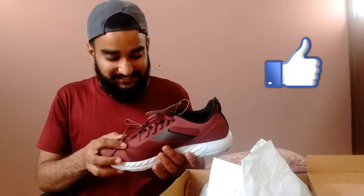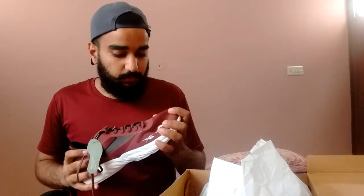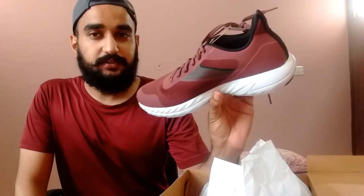Okay. Nice. The first impression is very beautiful. Quality wise, build quality wise, actually guys, this is the sport shoes. So it's very good. And this color is very good. So, I chose this color.